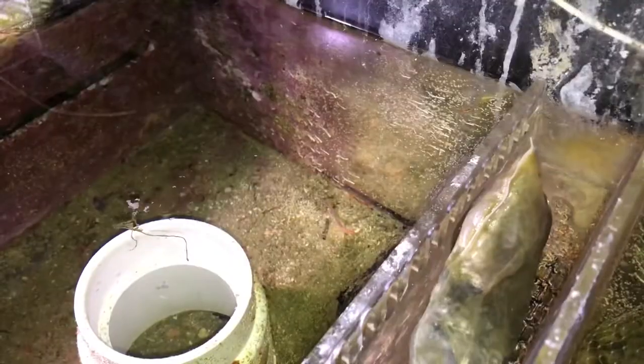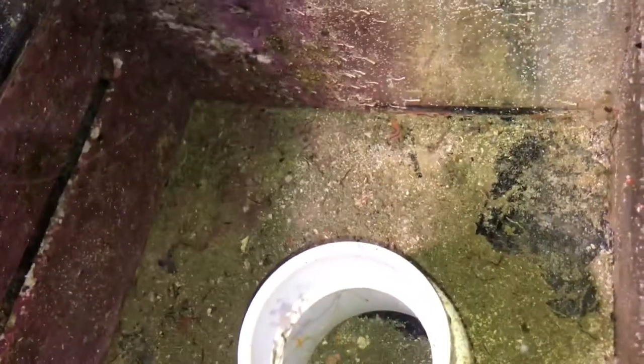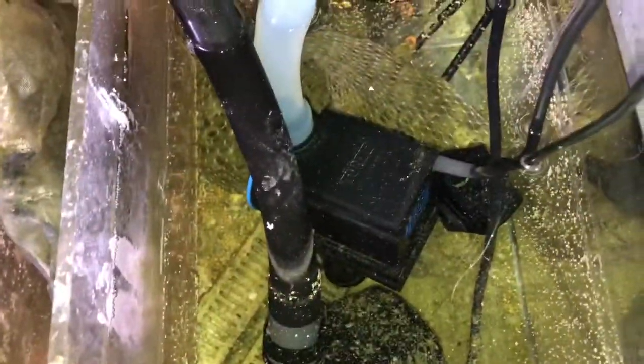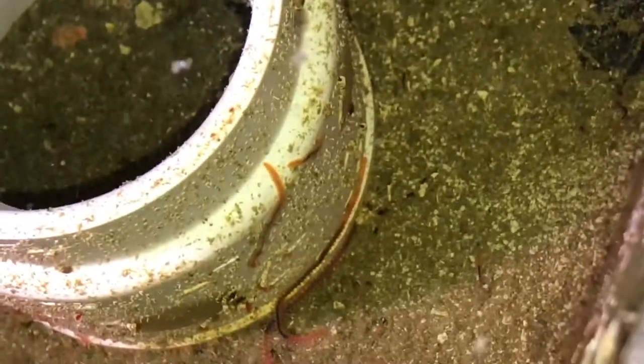I also picked up a Clear Seee filter roller, but I don't think I'm going to run it on this system — I may sell it and figure it out. That's a nice shot of the center section of the sump. Bristle worms are definitely a sign of some healthy sludge in the sump.